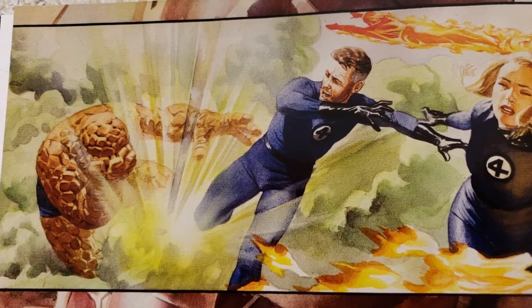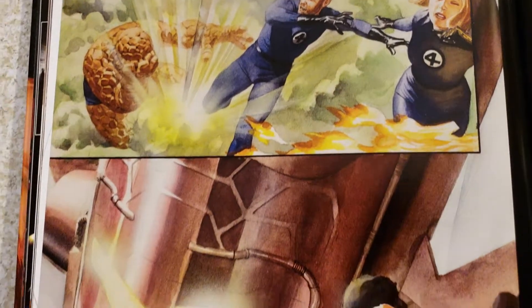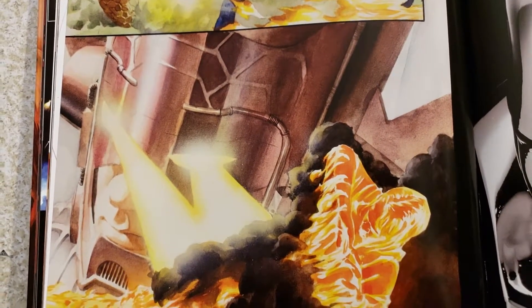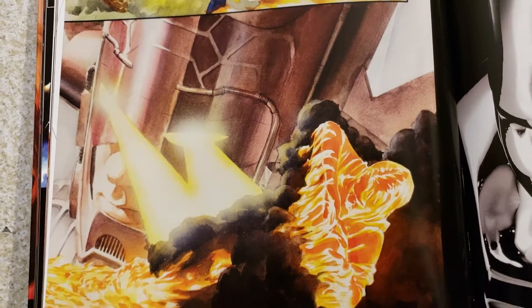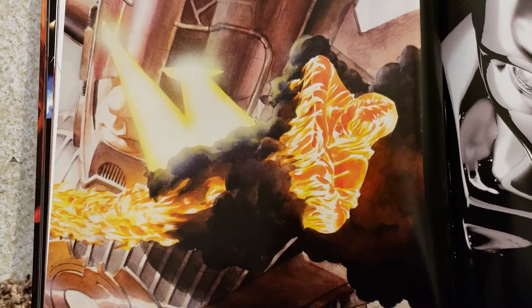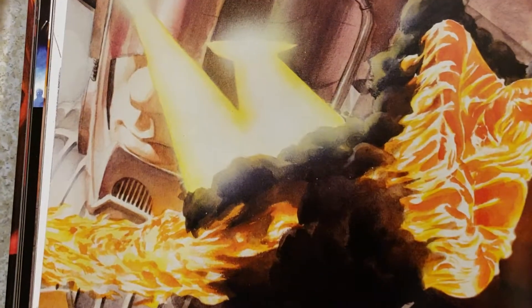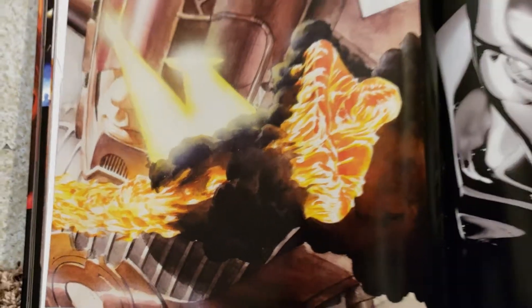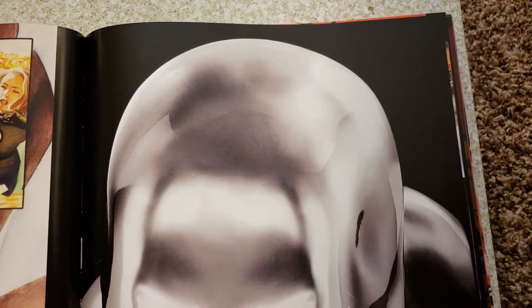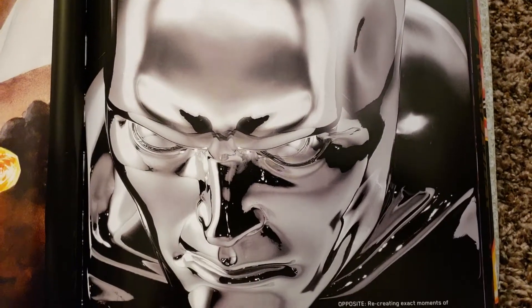No Fantastic Four Galactus, that's cool. There's the detail, they make it realistic looking. If they do that in the movie and they do it right, and they make it like he is in the comic books, this is the Silver Surfer bust - look how awesome that is.